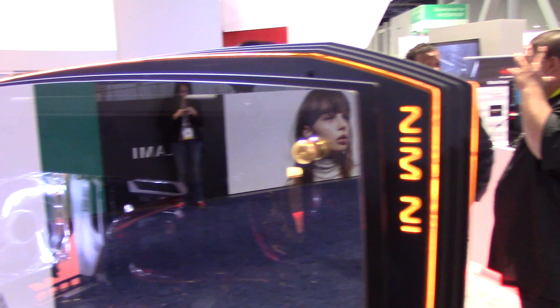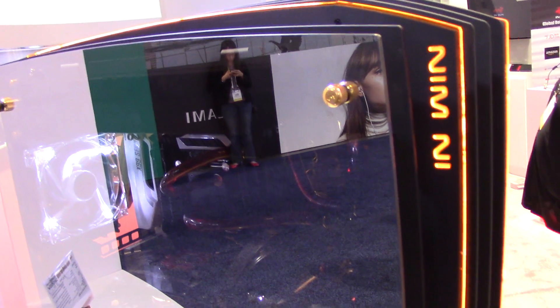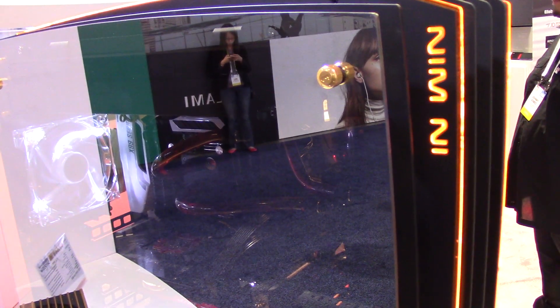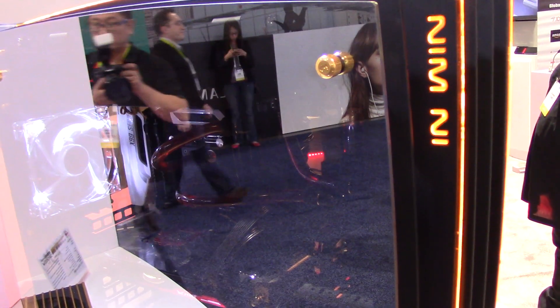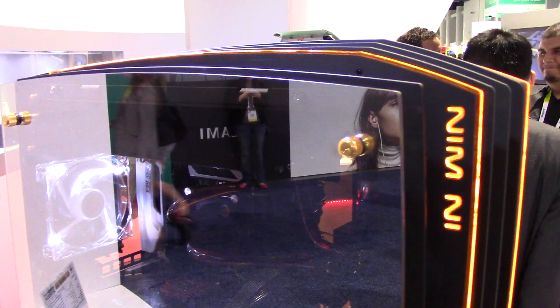Right here is one of our signature cases, it's called the Inwin H-Frame 2.0. It's actually an updated version from the original H-Frame which was first displayed in 2012 at Computex. Since then there's been a ton of upgrades and a lot of really great improvements. One of the biggest ones being that this one is compatible with water cooling and a radiator — the original one was not.